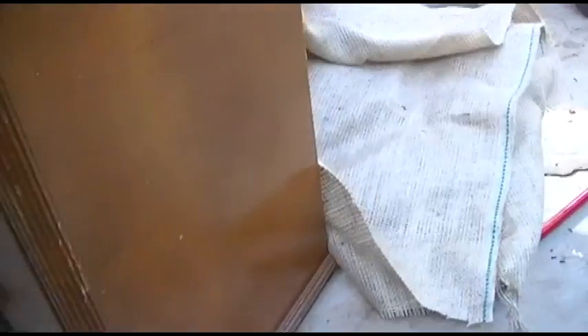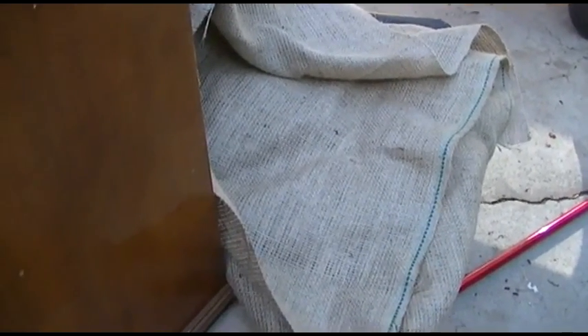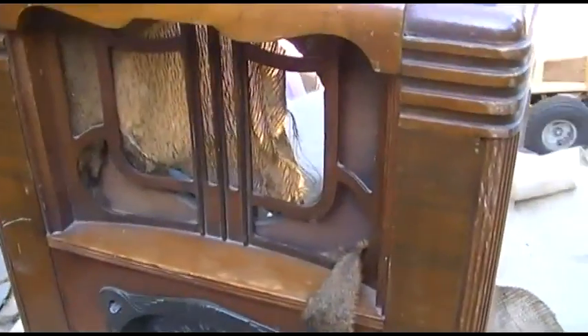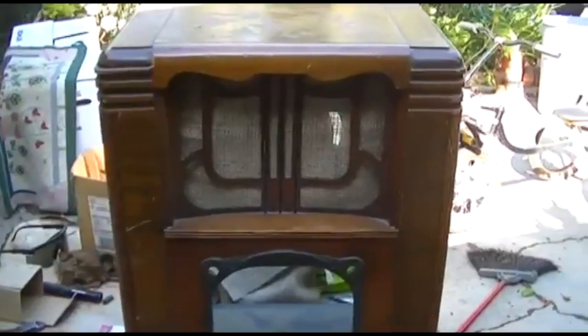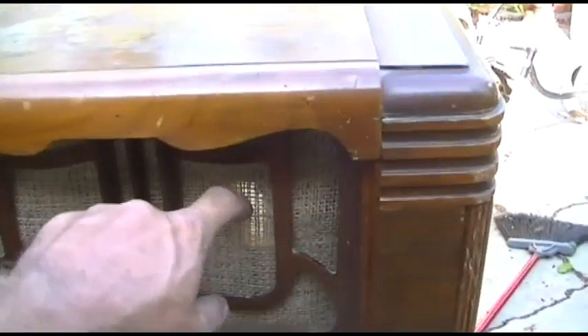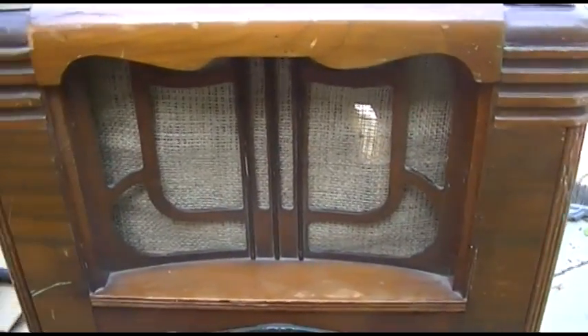For the grill cloth, all you can get anymore is horrible Chinese black grill cloth. This is an idea I got from Bob Anderson — burlap. Being a farm set, I think burlap would actually look okay here. It's about the only option besides black cheesy Chinese grill cloth. Let's get this installed and see how it looks. Okay, this doesn't look too bad except you can see the light coming through where there's a hole in the speaker — I guess I need to put some black paper over that.